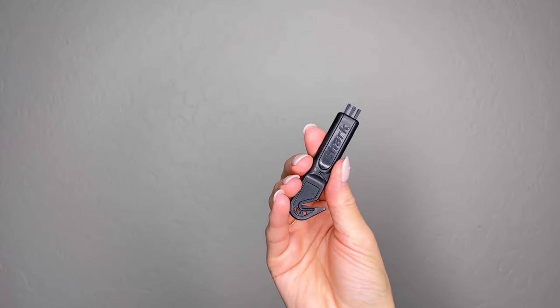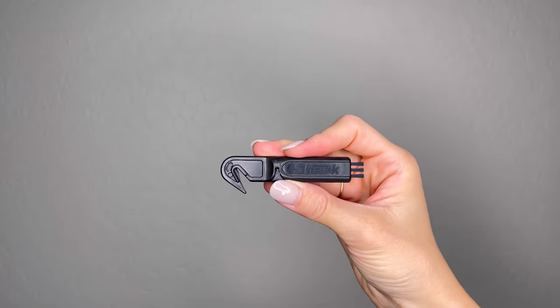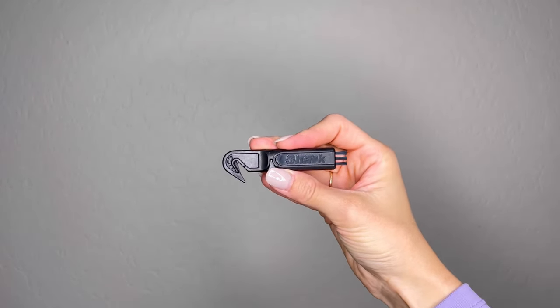To clean the filter, you should first grab the small cleaning brush that was included in your Shark Hyperair box. If you've lost or misplaced your small cleaning brush, you can use a new clean toothbrush instead.